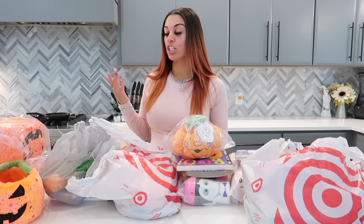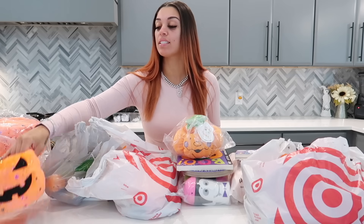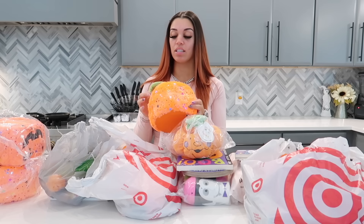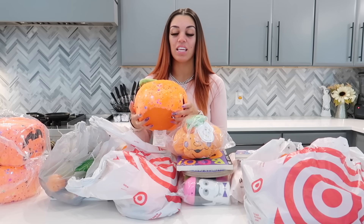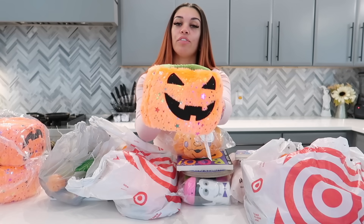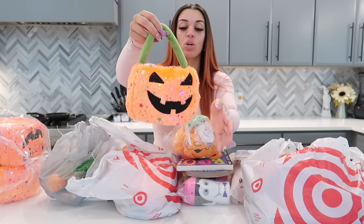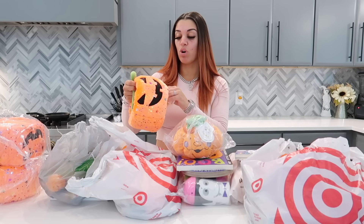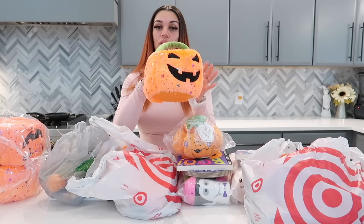The first thing to show you is the kids' Halloween baskets. This year they all got the same exact basket — I really couldn't find anything cuter. It is fluffy and soft and has little sparkles on it, so all three kids got just this basket. I got this from Amazon.